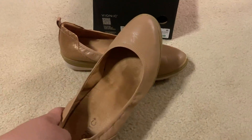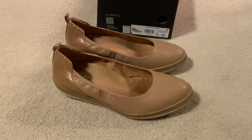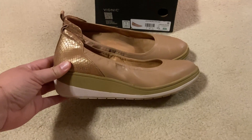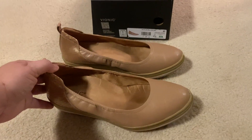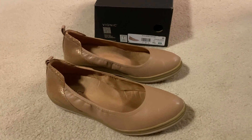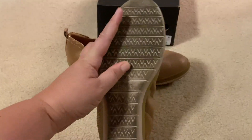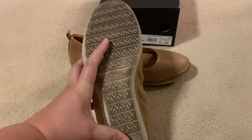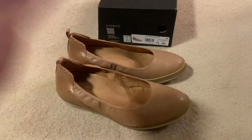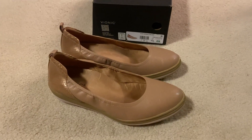It also gives you a little bit more of a fun heel feel for work or going out without really having an uncomfortable heel. I can show you the tread on the bottom — it's a really nice tread as well. You can see I've worn these a lot, but I love them. Highly recommend, hope that helps!